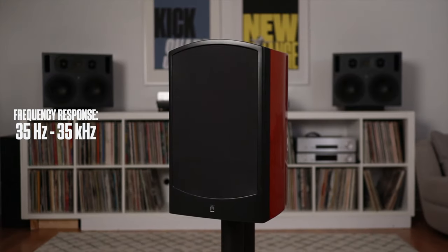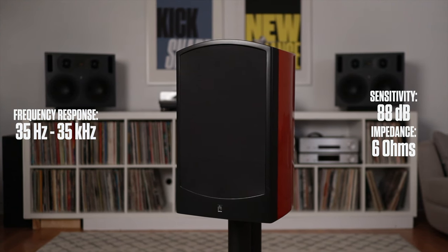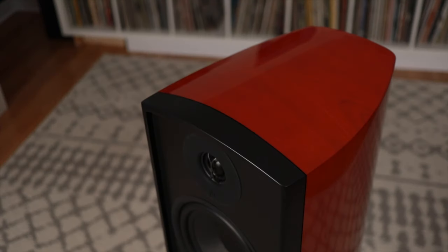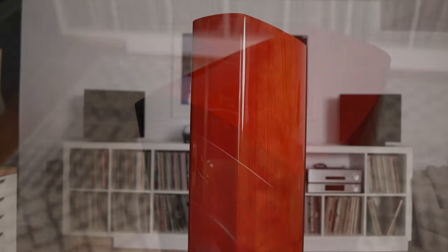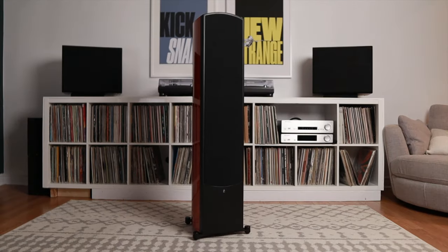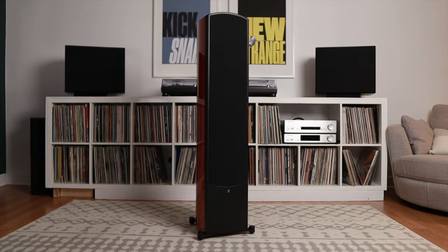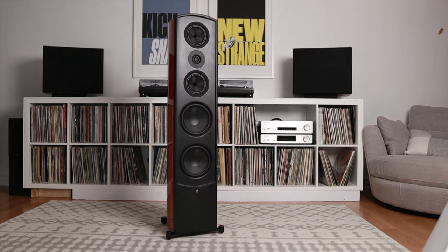Frequency response of these speakers is 35 hertz to 35 kilohertz. Impedance is 6 ohms with a sensitivity of 88 decibels. All of the cabinets are HDF, which is stronger and more dense than MDF. The cabinets are curved along the sides and the top, finished in a beautiful cherry gloss that's rather striking — furniture quality but still very much a speaker. The front baffle is black and the magnetic grills are inset into the speaker, giving a seamless look with the grills on, but I found the speakers to sound their best with the grills off.